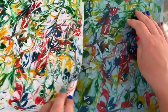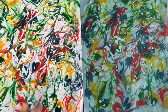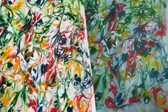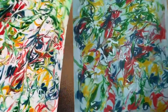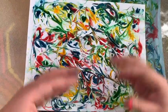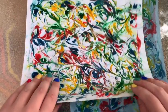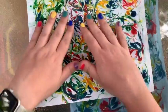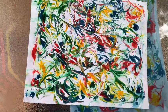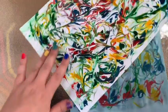Here is that same shaving cream design on a white background and a blue background. You can really do this with any color paper and any color food coloring. You can use the marbled paper as wrapping paper, which is how families used it sometimes in the Victorian days, or as the cover of a little book, or even just frame it and put it on the wall because it does make some really cool looking art.